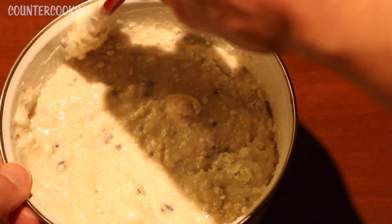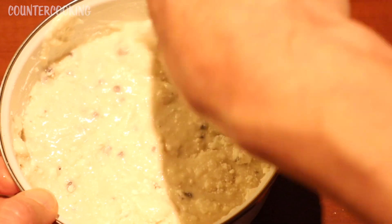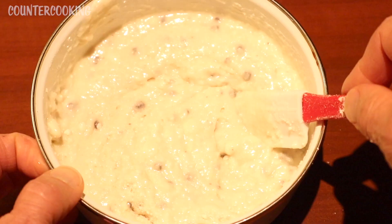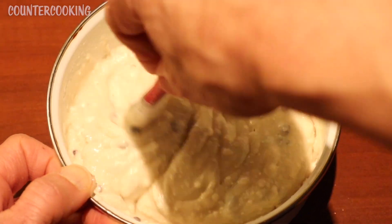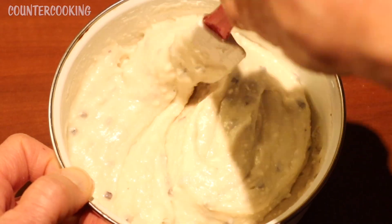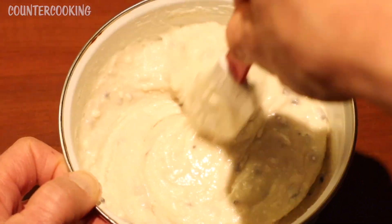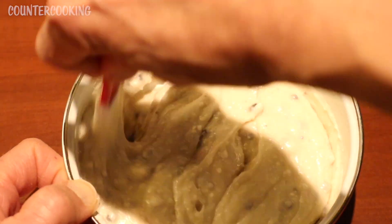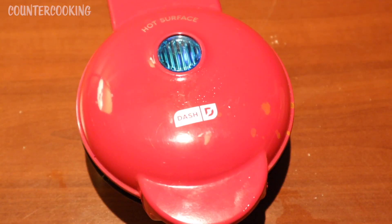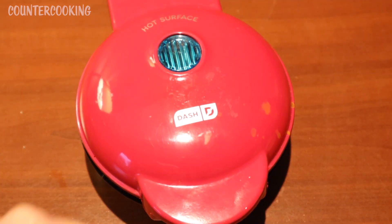I'm sorry if the lighting is kind of strange — the lighting in this room is not the best. So here's the batter. It looks good. It's a little bit lumpy, but I think that's okay for muffins. Smells sweet. I just plugged in my Dash Mini Griddle. The blue light is still on. Once the blue light goes off, then we're ready to start cooking. The blue light just went off.